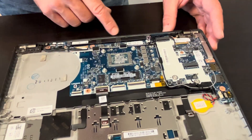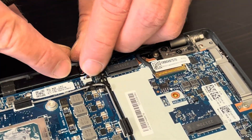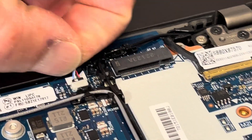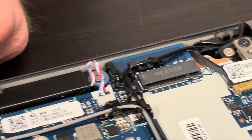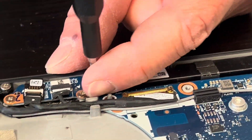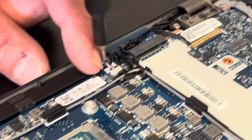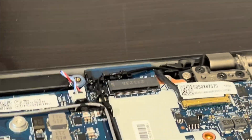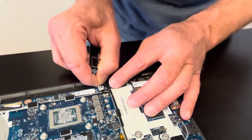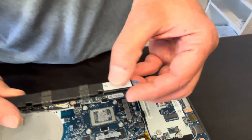Now we're pulling out our motherboard and the speaker, so let's take out the speaker first. If your laptop has bad sound, you can replace the speaker. Unscrew these two screws and disconnect it from the motherboard. Those are our speakers — here we have the part number.